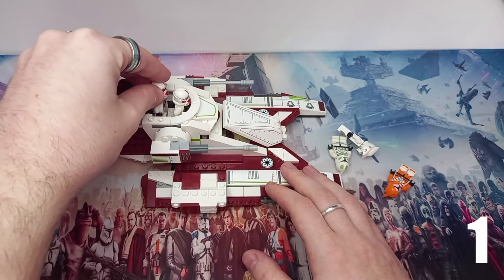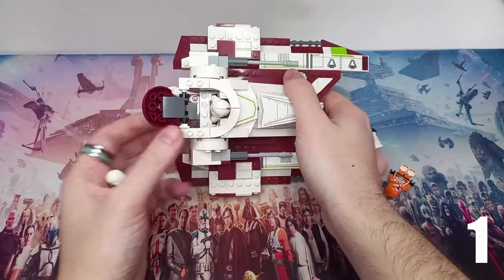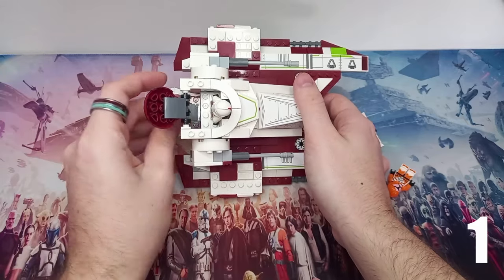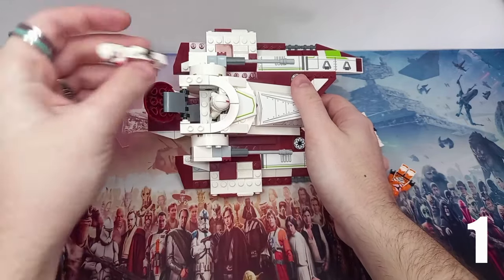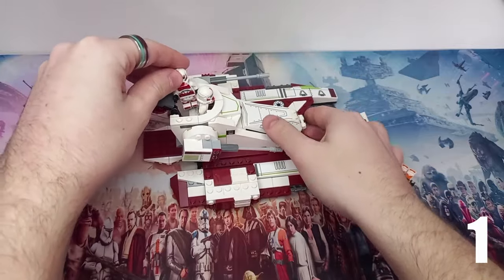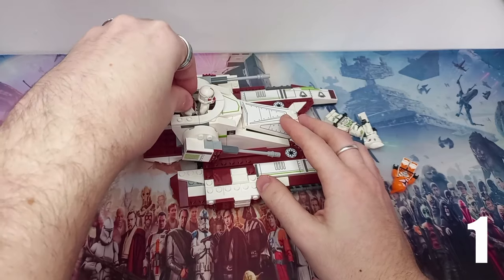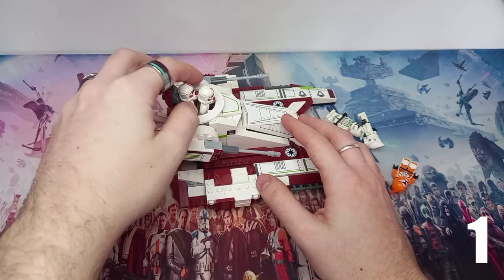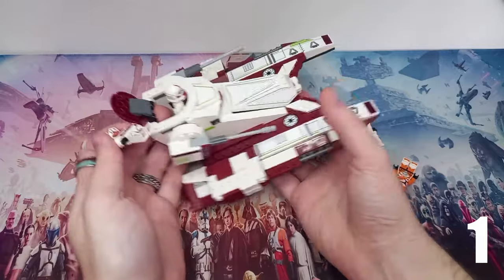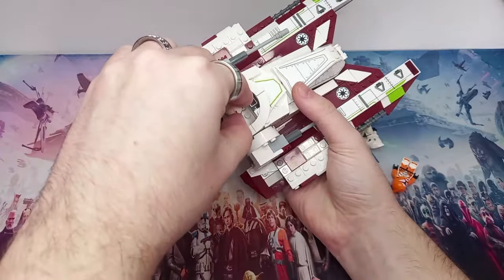I'm a bit unsure about how the sides work for fitting clones in. If you look directly down the top bit you can see there isn't any sort of platform to the side. So I guess first up I'm not sure we'll be able to fit three in, but we can definitely fit another one in just like so — perhaps he's just leaning. Let's play around with this and see if we can get a second one in the cockpit.